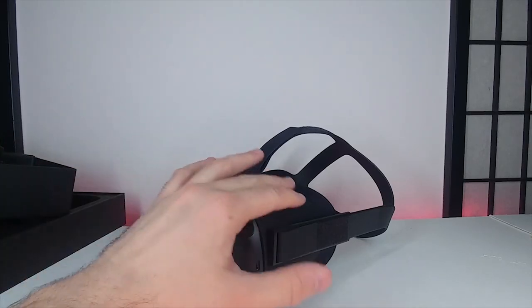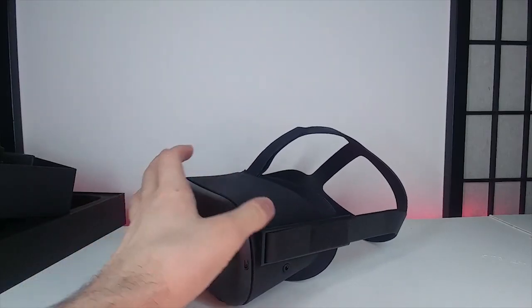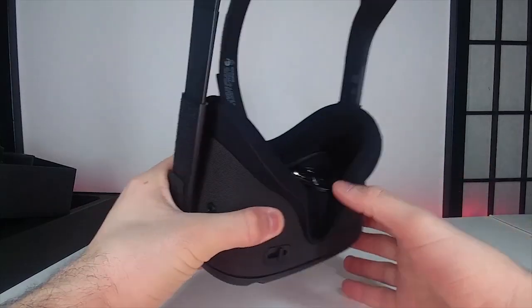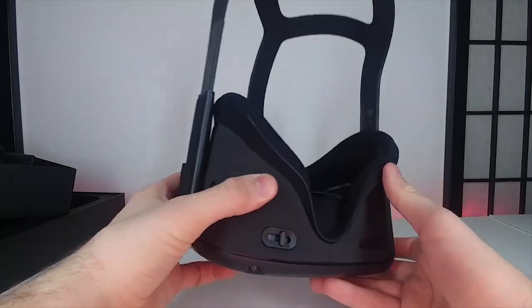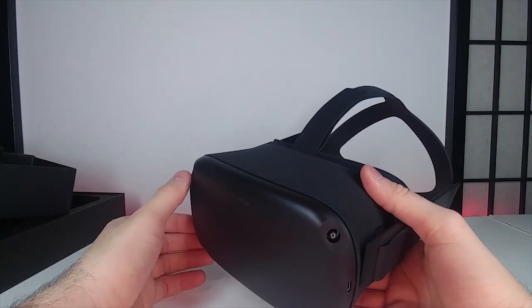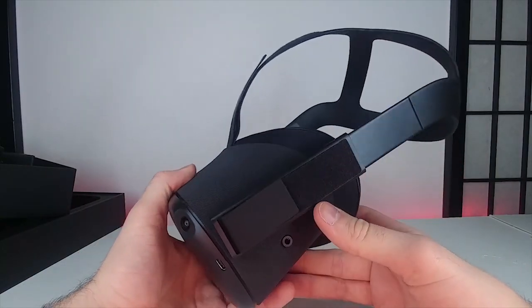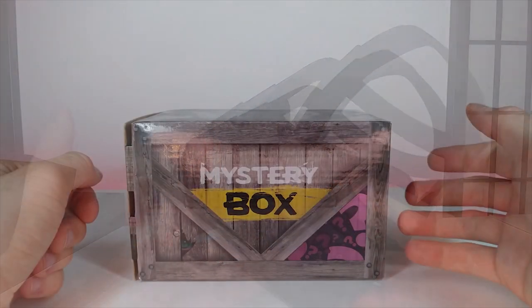It has a really nice design and feel on the outside with that mesh texture, and on the inside too there's a soft mesh for your face and nose. Having put it on to set it up, it's very comfortable — a little front-heavy compared to others I've tried — but altogether it's a solid headset and I look forward to using it.